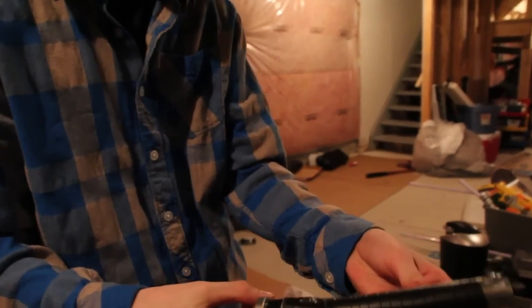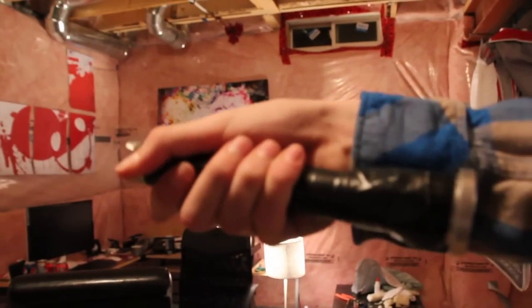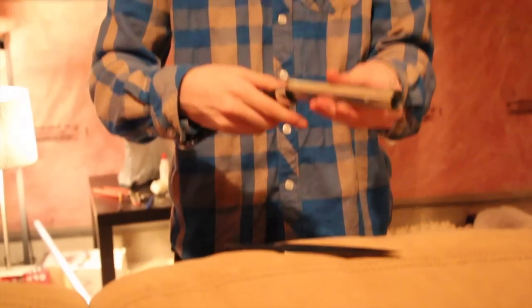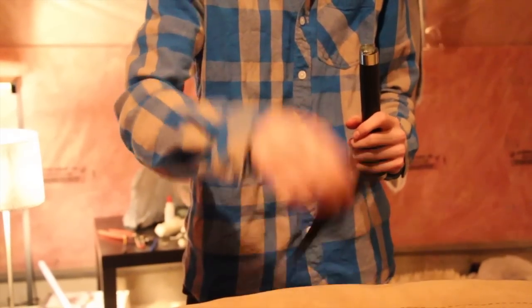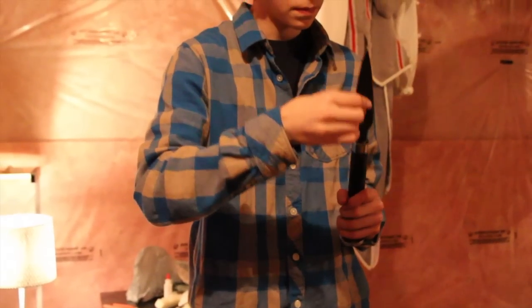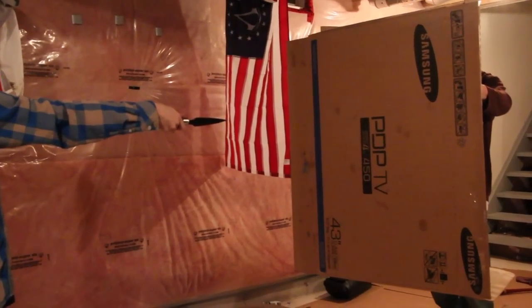That's what it looks like loaded. All you have to do to activate it is flick your thumb — and it shoots really fast. Here we go!